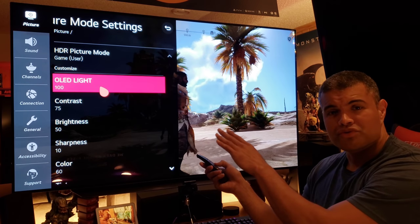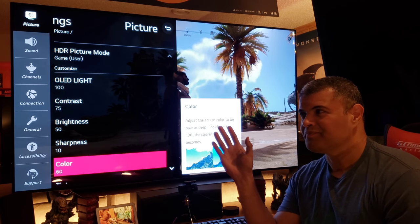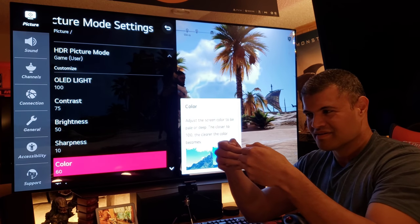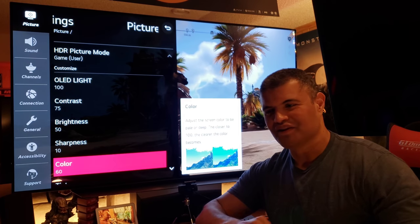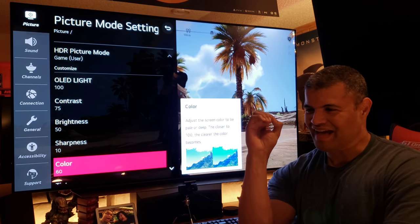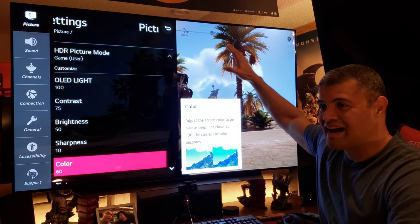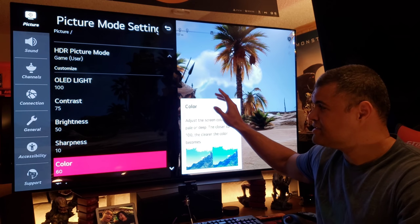Now let me show you my settings and the countermeasures against image retention and burn-in. OLED light — the way I translate it is like a curtain: closed at zero, fifty percent opens a little, at a hundred your OLED panel is out there in full glory. Contrast is like a flashlight beaming into your eye — I drop that down to seventy-five so I'm not overblowing the whites. That also puts less stress on the panel.